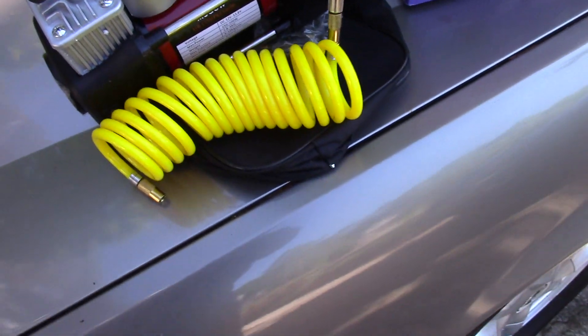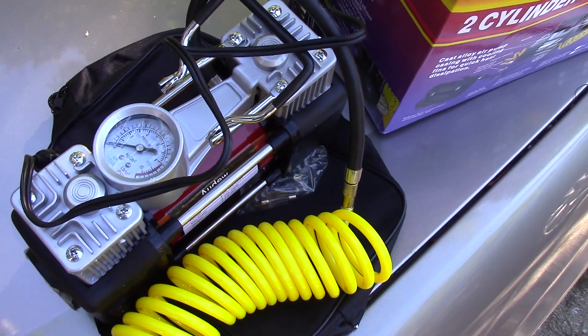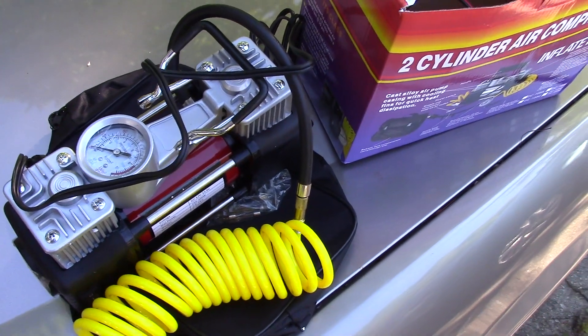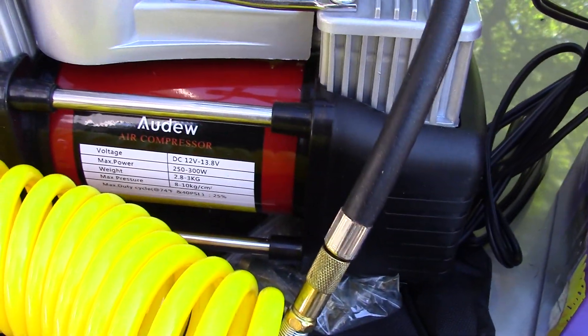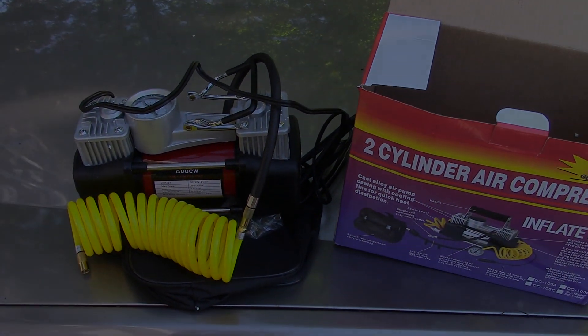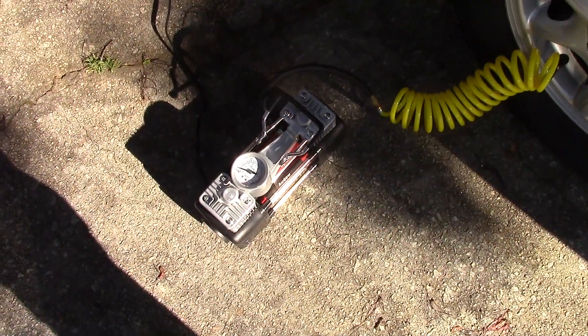I'm going to deflate one of my tires down to about 10 pounds and then inflate it and see how it goes. I'll be back in just a couple minutes. Here are a couple more little shots of the inflator. Alright guys, be back in a minute.